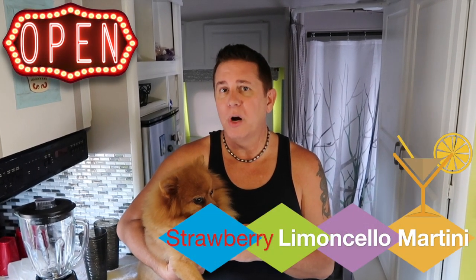Hey everybody, I'm Jason with the Glamping Guys. This is my little sweetie pie Ziggy, and we want to welcome you to Jason's Cocktail Hour. It's going to be more like 10 minutes. But I'm going to show you how to make an amazing drink — we got the recipe a couple of years ago from when we went to the Olive Garden. And it was a strawberry limoncello martini.